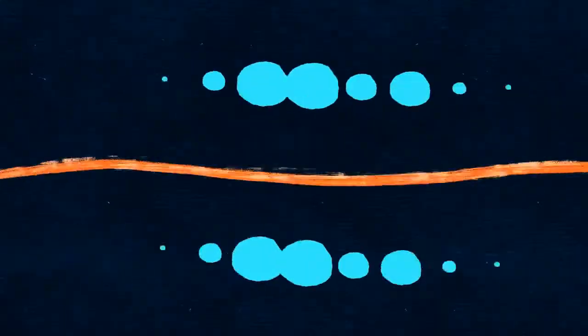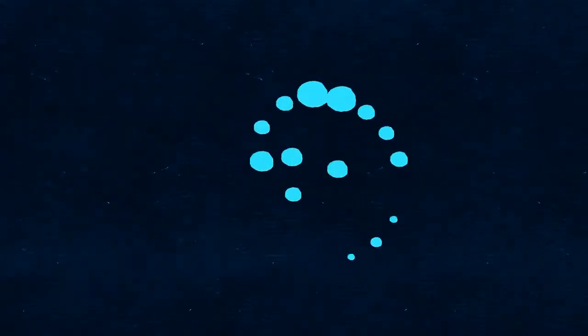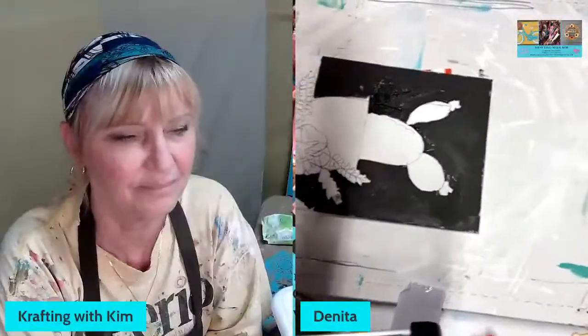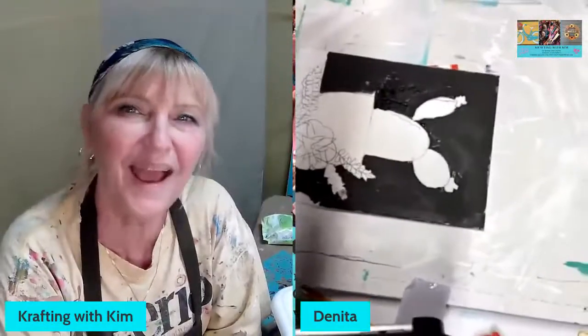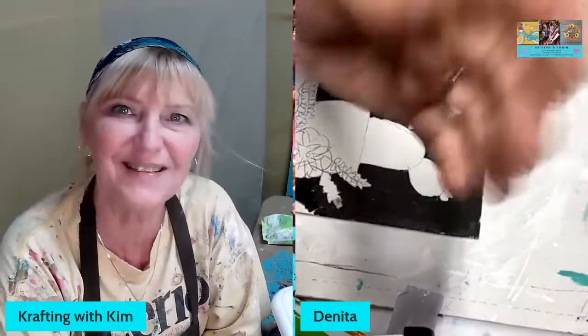I'm back here with Denita — girlfriend, you want to show your face?